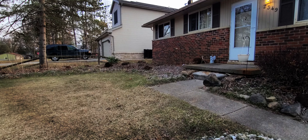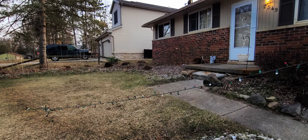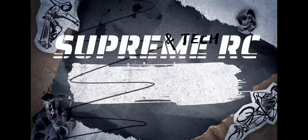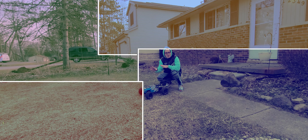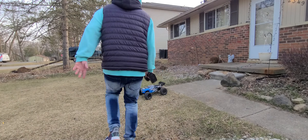If you like destruction, you better stay tuned. What's up, Supreme Team? Today we're taking the lights off the house. We got the Creighton — we're gonna find something to hook up to the lights and just rip them all off. If destruction is something you're into, stay tuned.